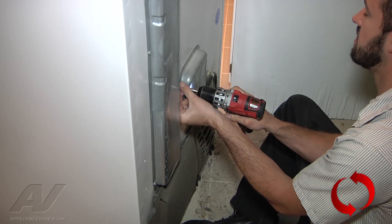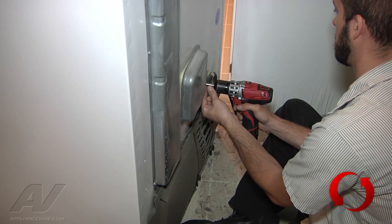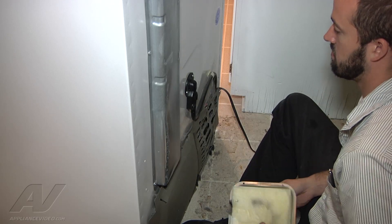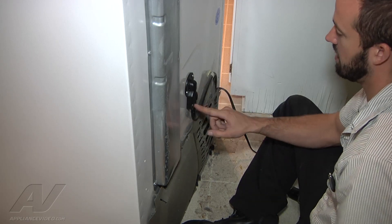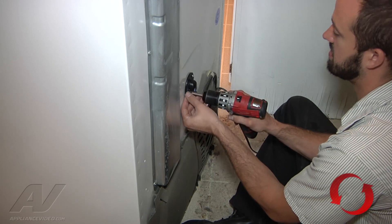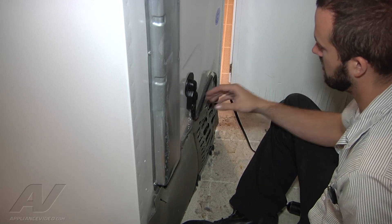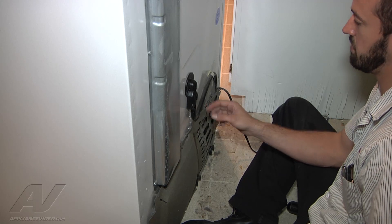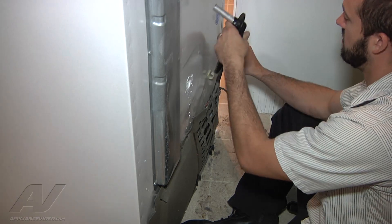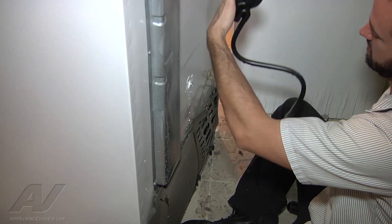So we've got four screws on the cover here. We've got the cover off. Right here might be plugged up also, so we're going to go ahead and take the two screws off of this. You can see the water just dripping out of here. Pull that out and remove this - and that's your whole drain assembly right there.